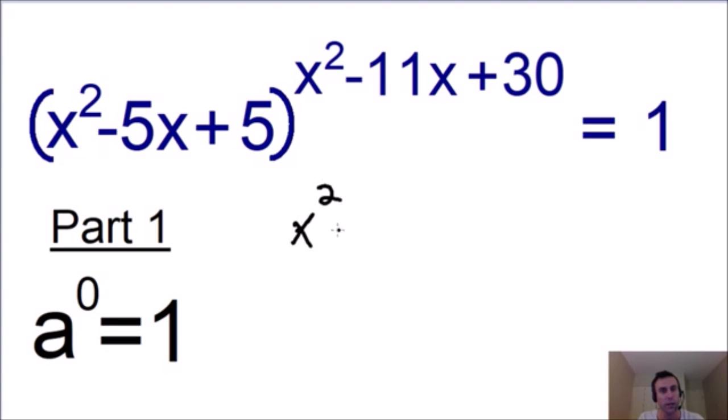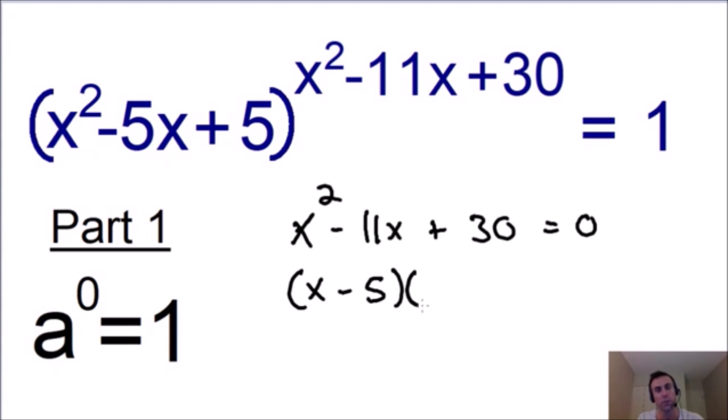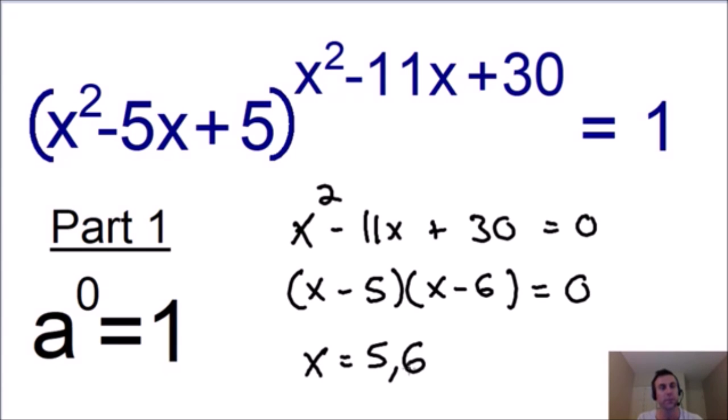So we set our exponent of x squared minus 11x plus 30 equal to 0. Solving for x by factoring, we get x minus 5 multiplied by x minus 6, giving us two solutions: x equals 5 and x equals 6. These two solutions make our exponent equal to 0 and don't make our base equal to 0, so they make our equation true. These are two of our solutions.